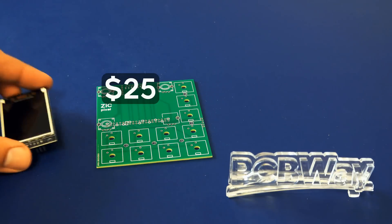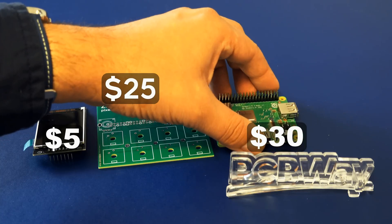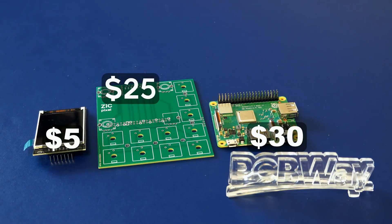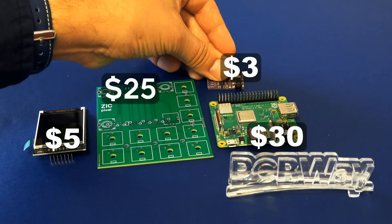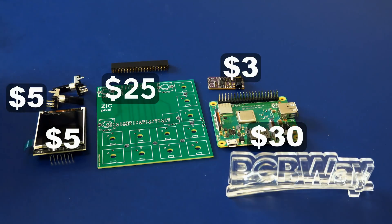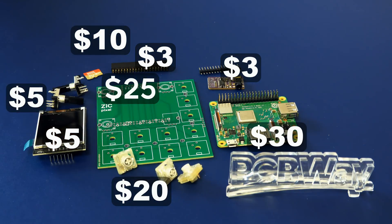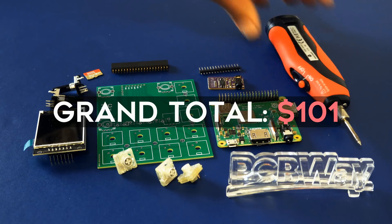Besides the printed circuit board, you'll also need a screen, a Raspberry Pi model 3A, a PCM5102A digital to analog converter, four encoders, some headers, an SD card, some Cherry keyboard switches, a soldering iron, and of course solder.